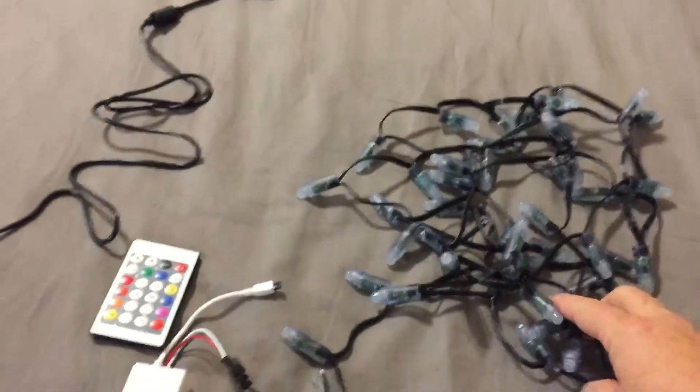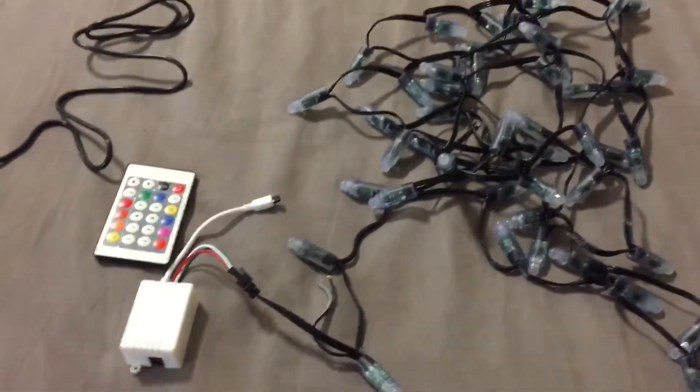So again, just looking at these different lights. These are a WS2811, I believe, and it'll be in the description as well down below.